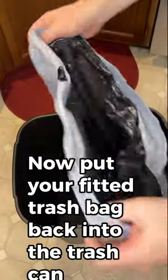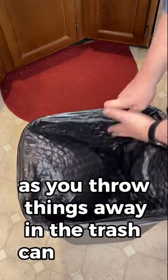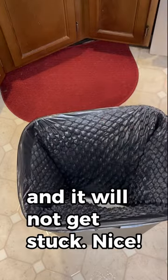Now put your fitted trash bag back into the trash can. As you throw things away, the air will slowly seep out of the holes and it will not get stuck. Nice!